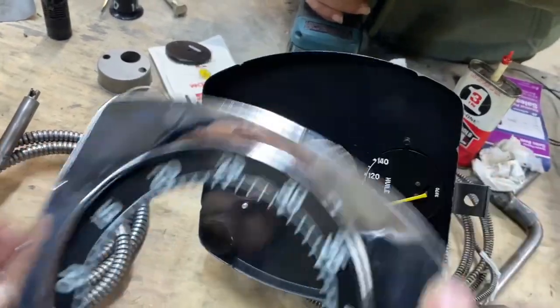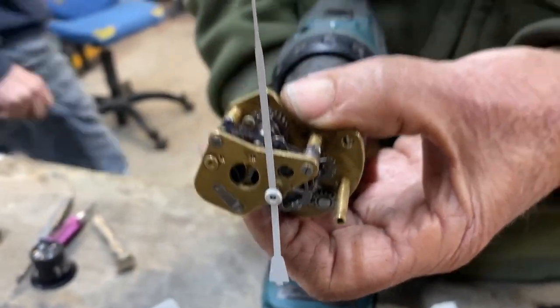Go ahead and take the face away. And what we have here is the actual tachymetric drive right here, on the electric drill.